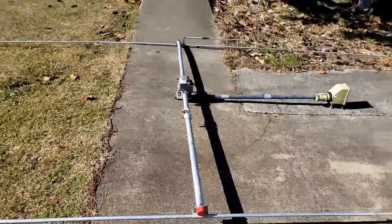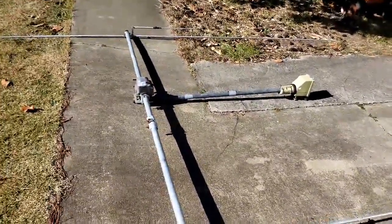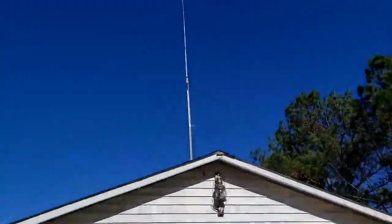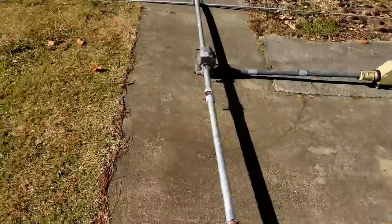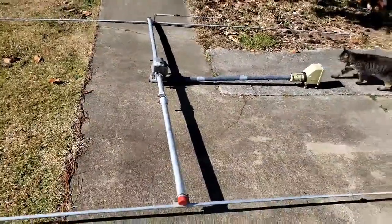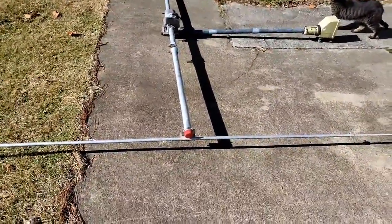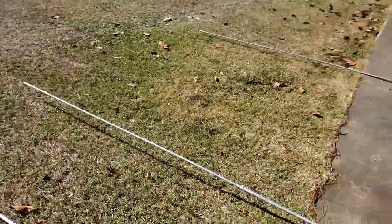It wanted to just come right out of my hands. This is going to go on a fold-over tower on the ground - I know it's not going to be as high in the air as before, but this antenna is only going to be used for skip, and for skip a half-wave or more is more than sufficient.